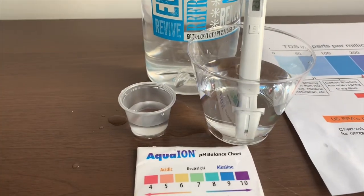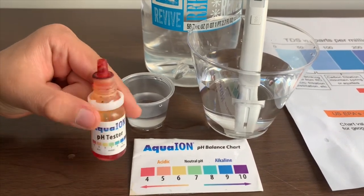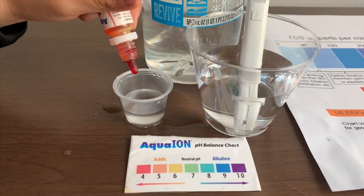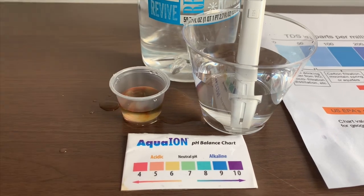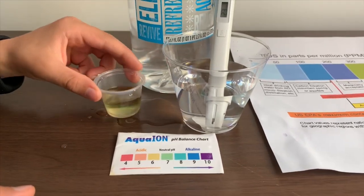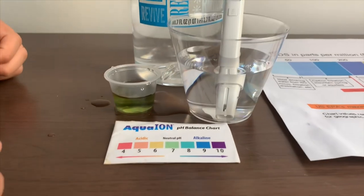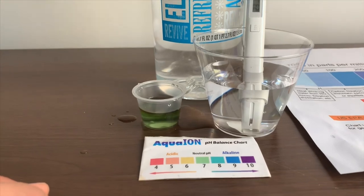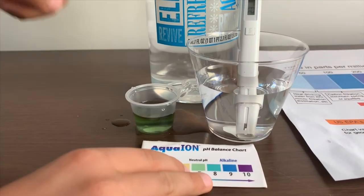Now let's test the pH level. If you want to buy this pH tester, check the link down below. Only do two drops. Let's do it a little more for a better result. I give this a 7.5 — this is neutral pH.